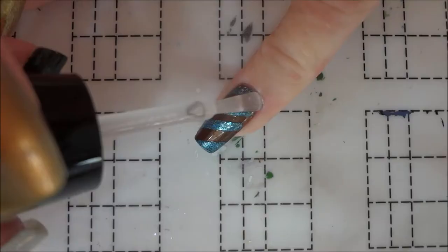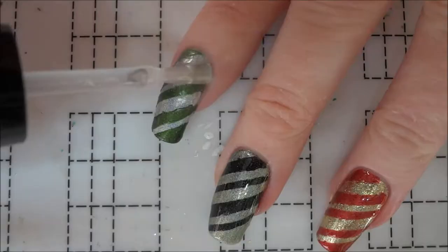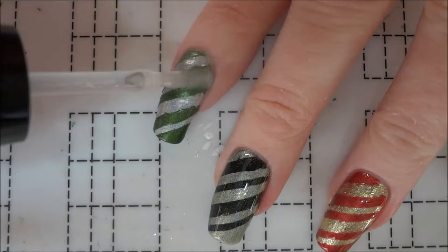Luckily I was able to just press the polish back down and fix the stripes a bit using the polish brush. Once my nails were dry, I added another coat of top coat to each nail to reduce the chance of smearing the polish. I applied the top coat in the direction of the stripes.